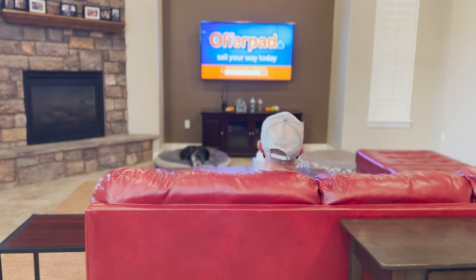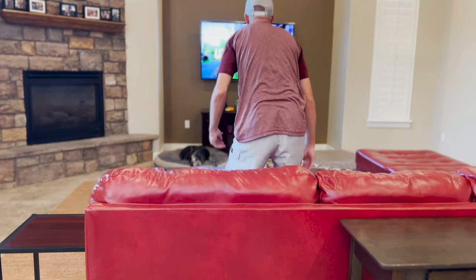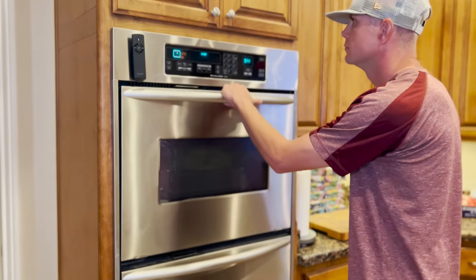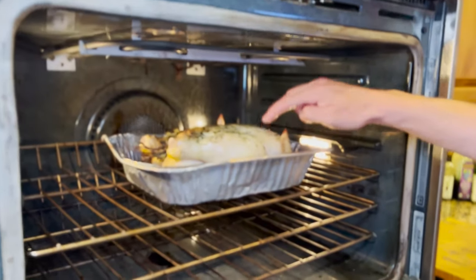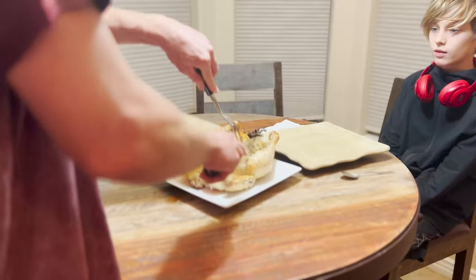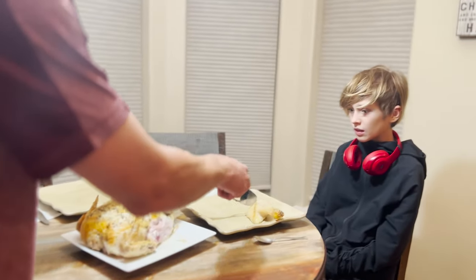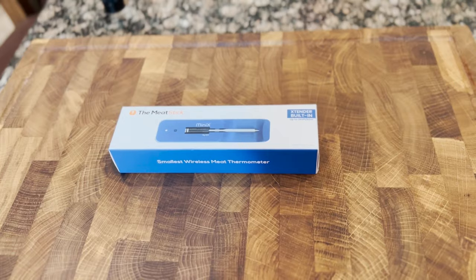With Thanksgiving just around the corner, you know what that means. Matt, can you check the turkey please? And look, us guys have the best intentions — is it cooked? I think so. But our lack of culinary skill is pretty well documented. It's only a matter of time before we cause a salmonella outbreak. Thankfully, there's a gadget that can make even the most disastrous of cooks into an almost decent one, or at least one that doesn't get the family sick.